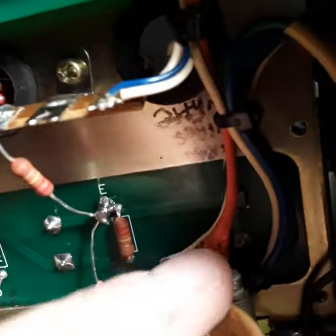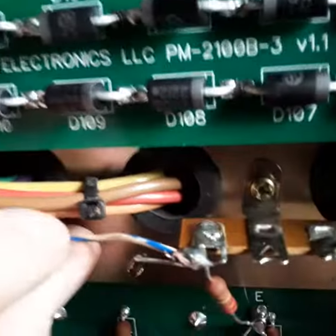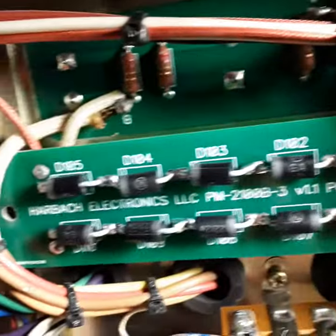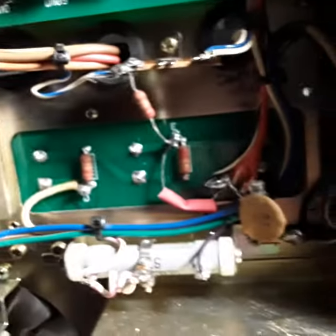Red wire, white, black wire. I gotta cut that. This is red and white wire together. Look at that lug — there's three lugs here.